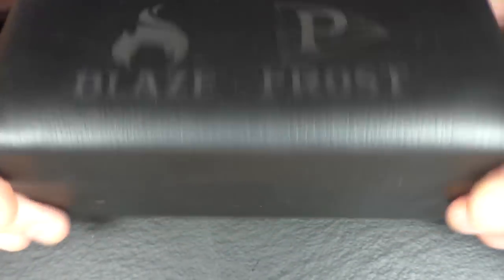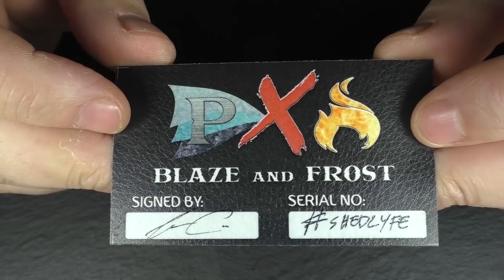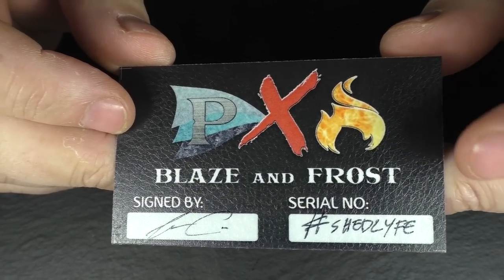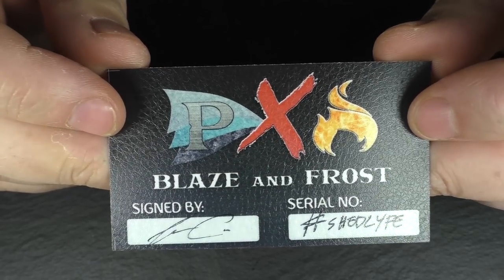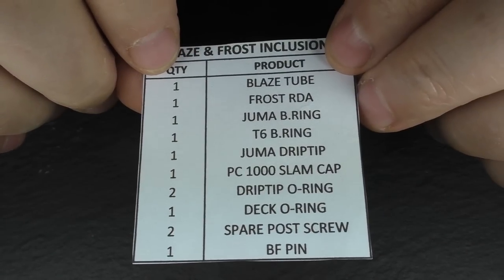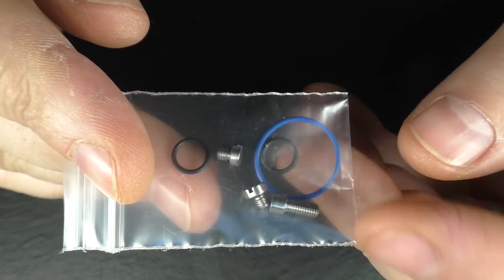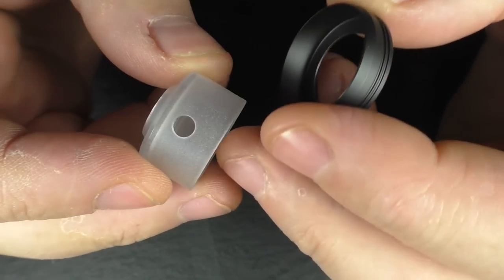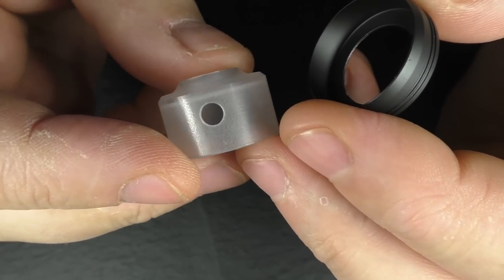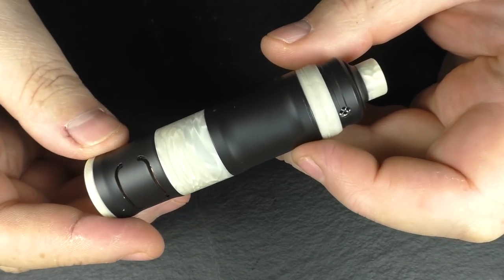This came in a really nice box with Blaze and Frost on it. Inside we have a little card with a serial number — I have a custom serial number on mine — two stickers, a little bit of paper telling you everything that's come in the box: a skunk pin, spare post screws, spare o-rings, a little beauty ring, a polycarbonate top cap, and the device itself, which is absolutely gorgeous.